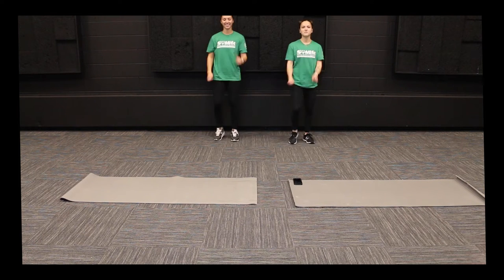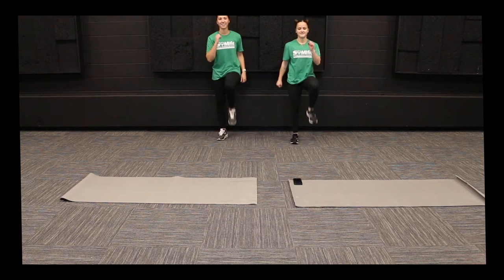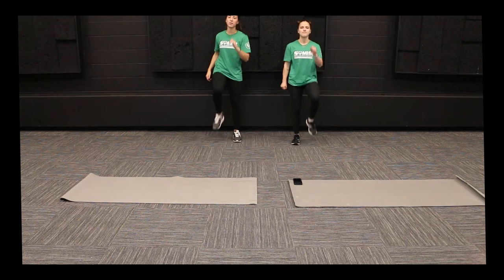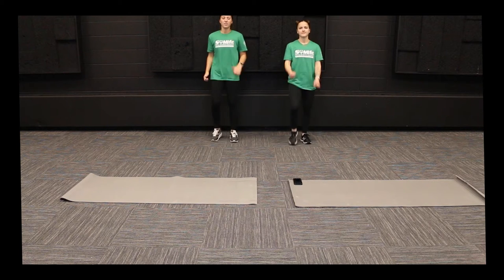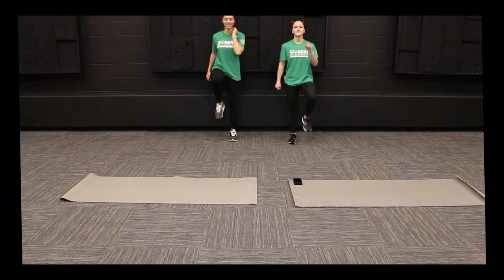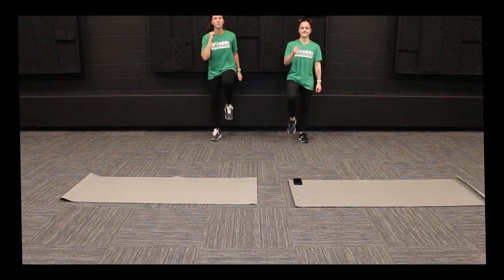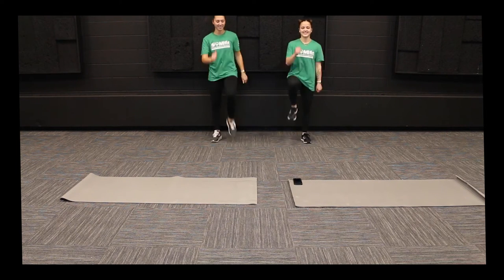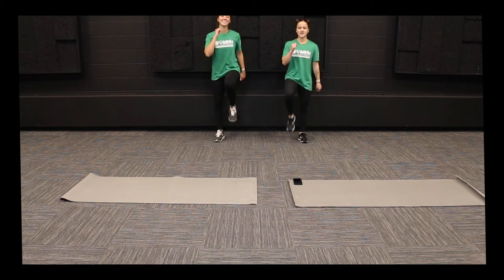If you want to pick up the speed, you're more than welcome to. If this is a little bit too hard or starts to get too much, you can sit down and then raise your leg up on a seat. Keep it up, try and get that heart rate up. Doing good — almost halfway there.